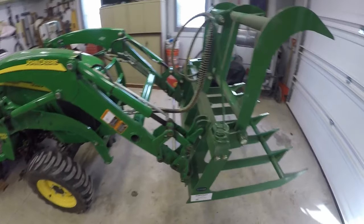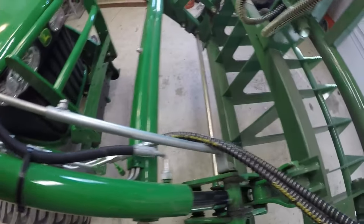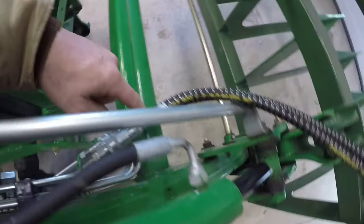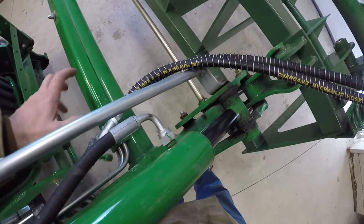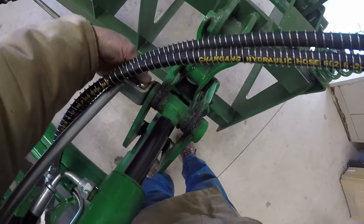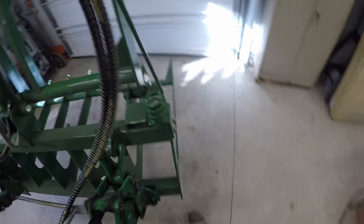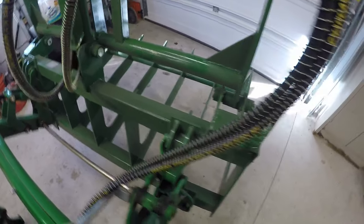Well, I was able to get the grapple on and it seemed to fit okay, but I've got one issue. This is the level indicator for the bucket so you know when it's flat on the ground, but it's rubbing on the hoses. When you tilt the bucket all the way back it actually comes back and hits the top of the fitting. I thought about rerouting the hoses, but I'll probably just remove this bolt, take the piece off when I have the grapple on. I also thought about moving it over to the other side — it works really good there — but maybe not. I'll see.